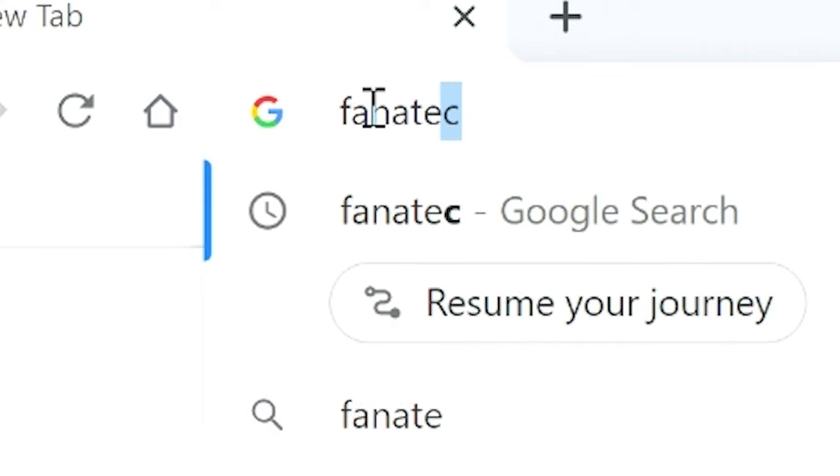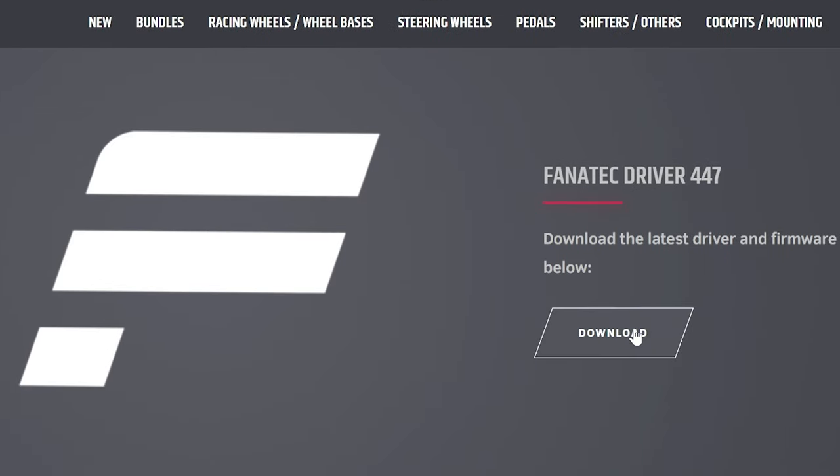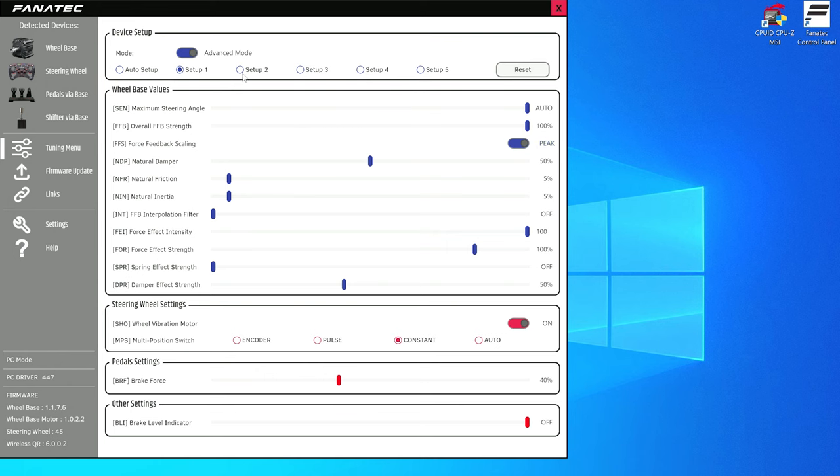The driving experience has been pretty amazing so far, but you always need to start with the settings. You can go to the Fanatec website and install all the necessary drivers — it's pretty much a straightforward process and only takes a couple of minutes. I have a detailed video about the settings which I'll post in the link down in the description, so make sure you check it out.